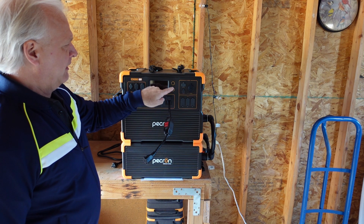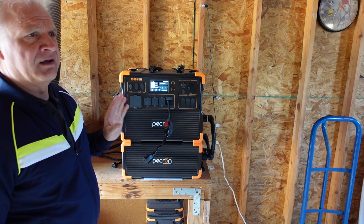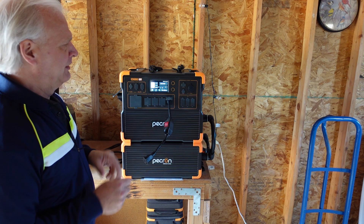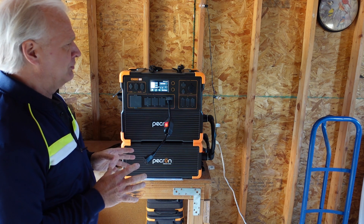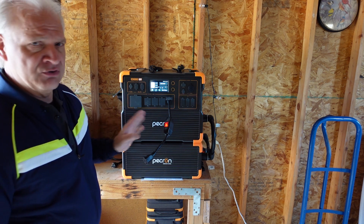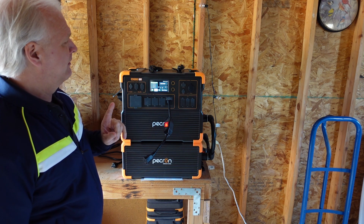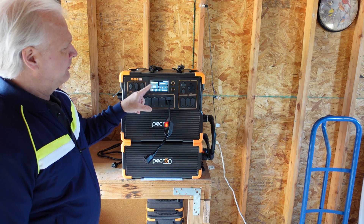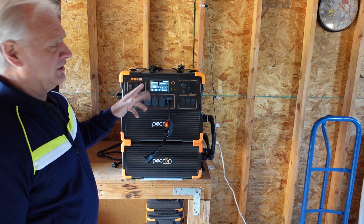My first impression on these Pekron units so far is nothing but positive. They do take a few seconds to warm up and get everything connected, but they've done everything that I expected them to. I don't have any solar input hooked up to them yet, and I'm going to do a longer video once I have that accomplished. It's taking a minute to hook up the two additional batteries, but in just a few seconds you'll see these turn green.